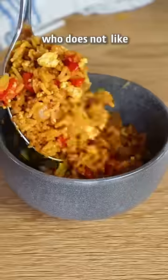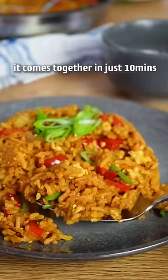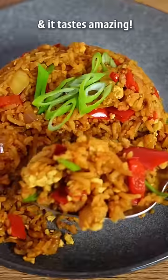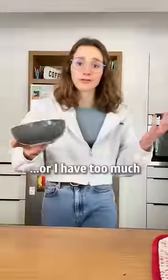I don't know a single person who does not like fried rice. There are so many ways to prepare it. It comes together in just 10 minutes and it tastes amazing. My favorite. Either I make not enough rice or I have too much.